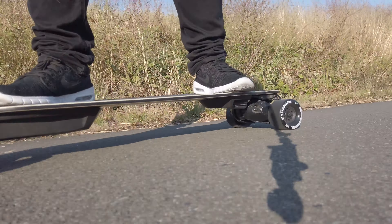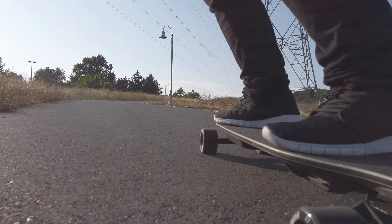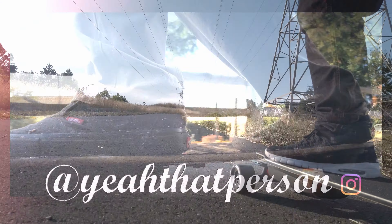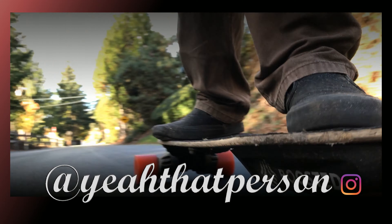Yeah, so that's what's up. You want to check these guys out — they're at a really good price and you can get 15% off with my code YEAH15. Head over to eboardstuff, fill up your basket, grab some wheels, and use my code YEAH15 for 15% off. Let me know what you guys think of these wheels in the comments below — I look forward to hearing feedback from you.